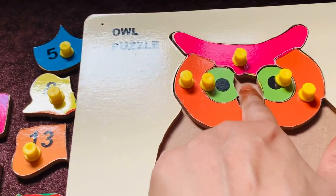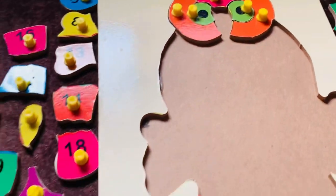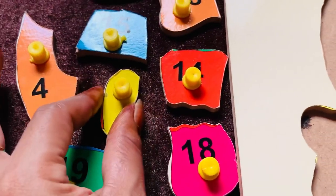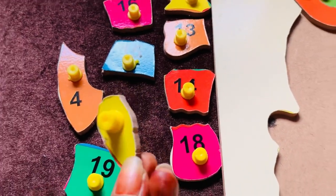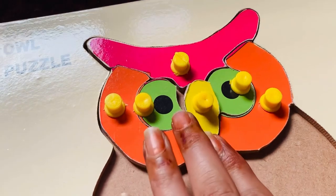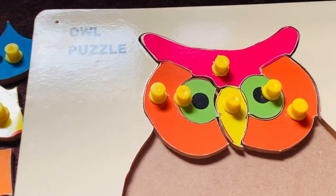Now I need the nose of the owl. Let's check it. I think so — maybe it's the nose of the owl. Let's place it here and check it. Yes, it's really looking nice. Good job, kids!